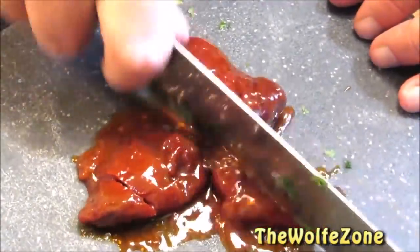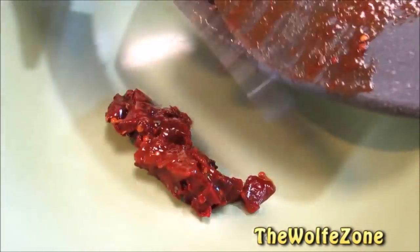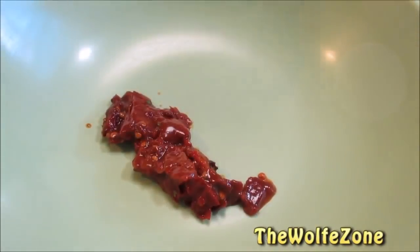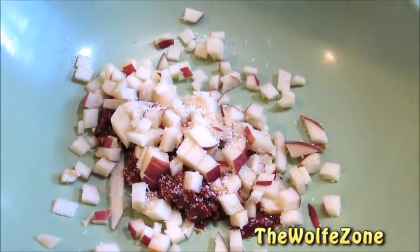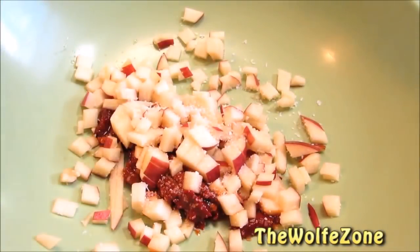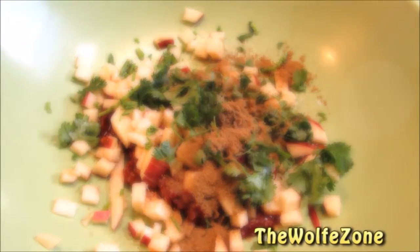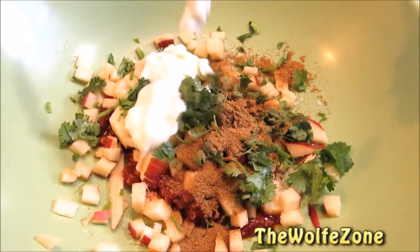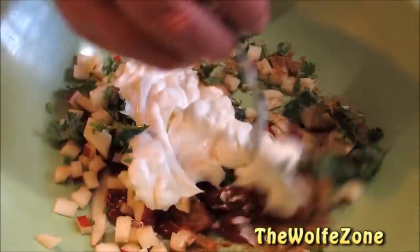Now simply chop these up real fine and add them to a large mixing bowl, along with chopped up Fuji apple, a little bit of salt, fresh cilantro, ground cumin, and mayonnaise. Give that a good mix to get everything well combined.